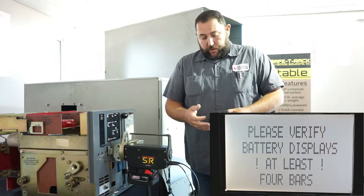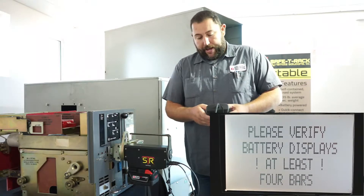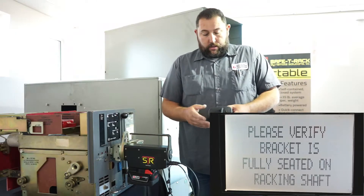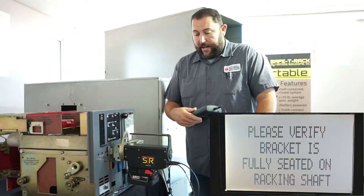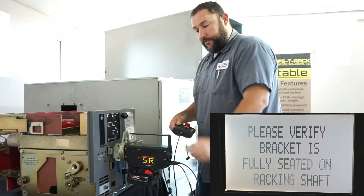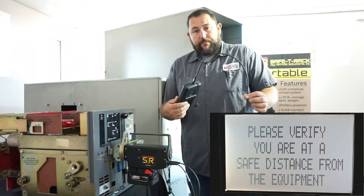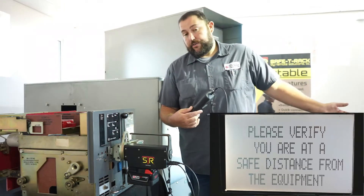On your pre-racking checklist: first, verify the battery displays four bars — there's a battery display button so you want to start with a charged battery. Next, verify the bracket is fully seated on the racking shaft, making sure you're fully engaged. Then verify you're at a safe distance from the equipment. The cable that goes to your handheld is 50 feet, so if you stretch it out you know you're 50 feet away.